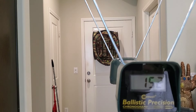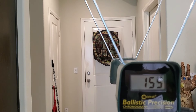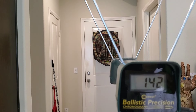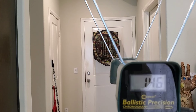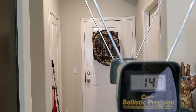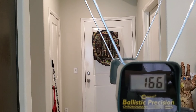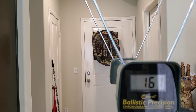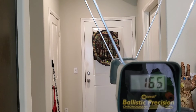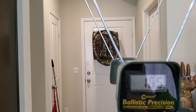Dart Zone MK4 bamboo 2.0 darts: 155, 160, 156, 152, 155 — very good performance. Nitro darts from the Striker 2.0: 142, 146, 147, 148, 147 — pretty consistent. And finally dragon darts: 167, 163, 166, 161, 165 — hitting pretty well there, the highest of everything tested.